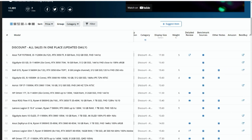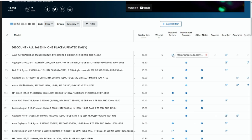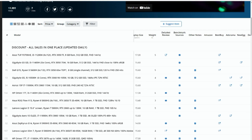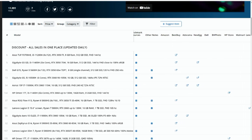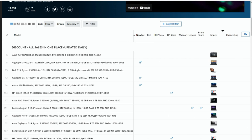I've just been adding the display so you can sort by display size, and also the weight if you want a lighter or heavier laptop. For detailed review links, if it's a YouTube video there's a little play button that'll take you to that video. There are also sources for the benchmark scores, any further notes, and of course links to where the laptops are at various stores, together with a stock photograph.